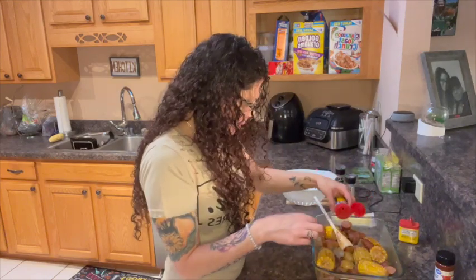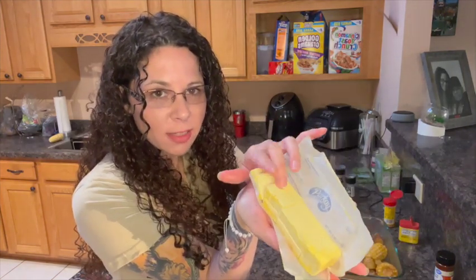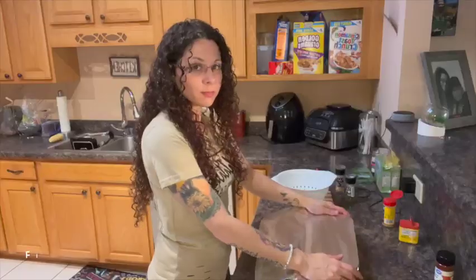I'm probably going to add a little bit more Old Bay just to the mix underneath. I took a stick of butter and cut them into little halves, so I'm going to take these and put them around the pan like that. Next step, we're going to put foil on it and put it in the oven for at least 10 to 13 minutes. Shrimp doesn't take very long to cook. But as you can see, it is beautiful.